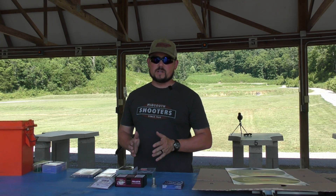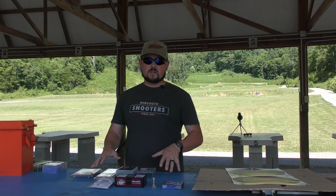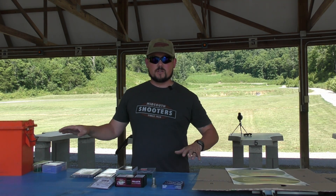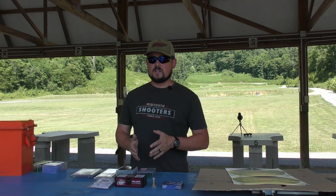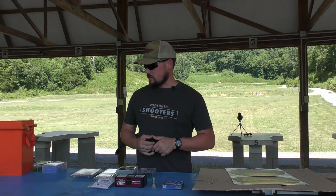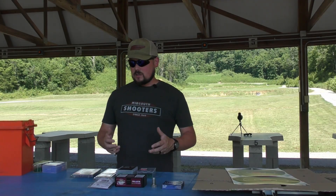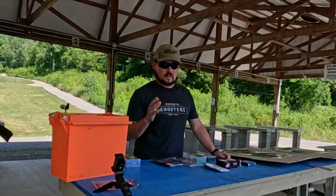All of these we've shot in previous videos, but I want a direct comparison with and without so we don't have to go back and search through different videos — you've got exactly what you need in one single video. We'll be using standard targets at 100 yards, so it is a 100-yard test. I'm really curious to see how this winds up.